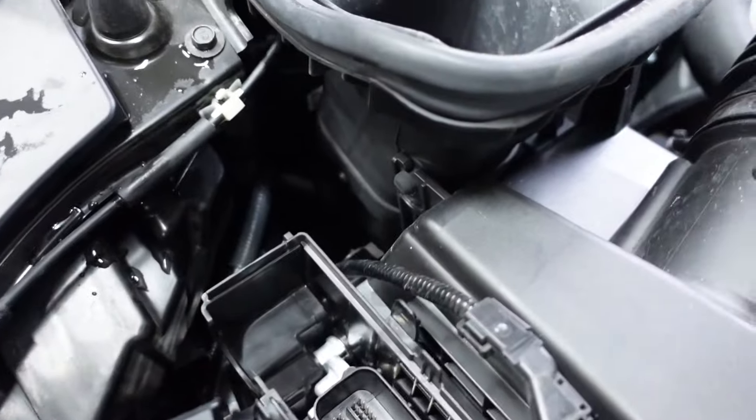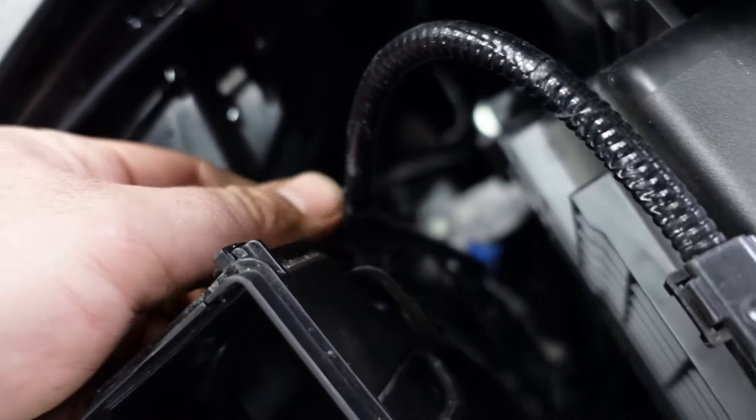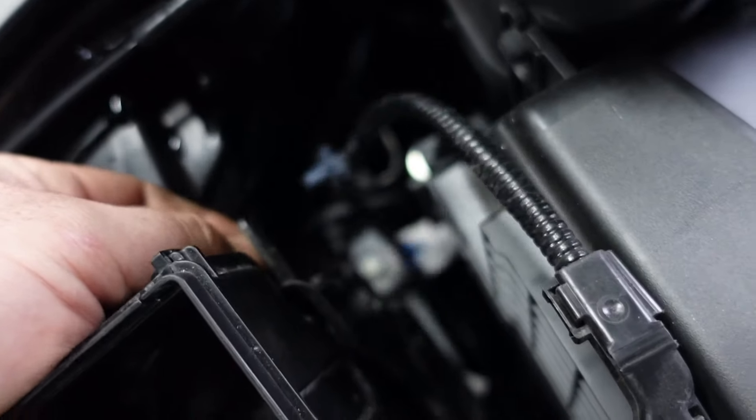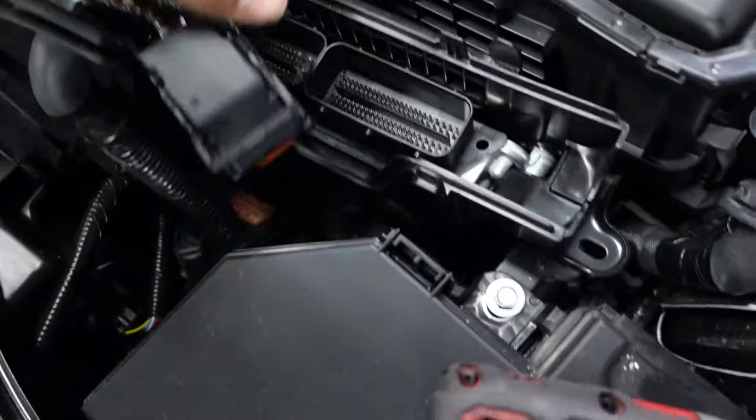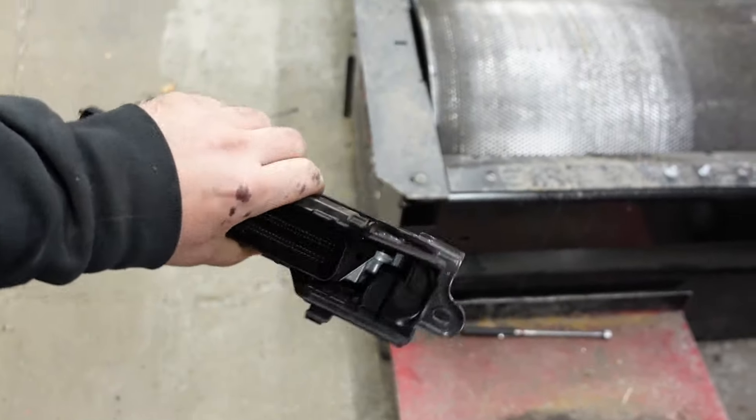Once you get them unbolted, you'll be able to access these little harness clips. You can just pinch them and push them out of the way. Then the ECU should be able to come out. There you go — ECU is out.